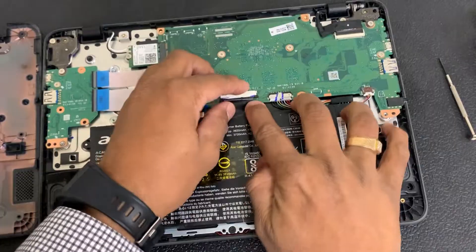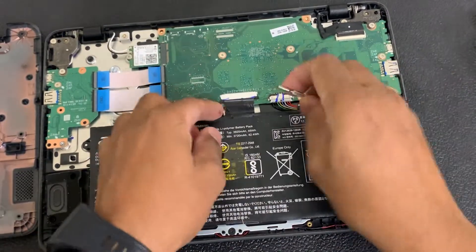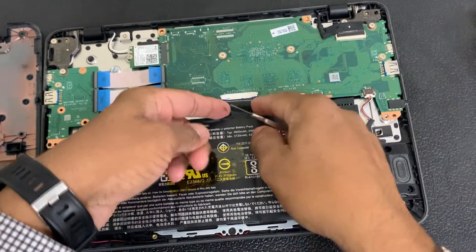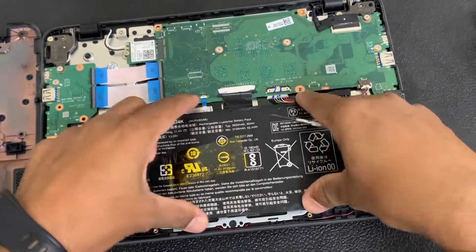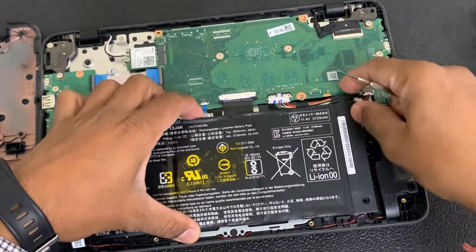I'm not able to plug it in properly, so what I need to do is remove this battery real quick, move it to one side, to give me better access to the keyboard cable connector.